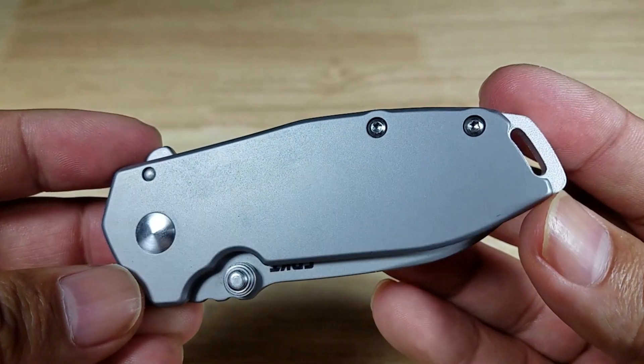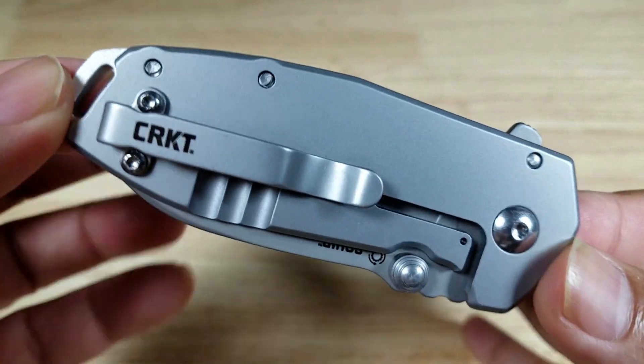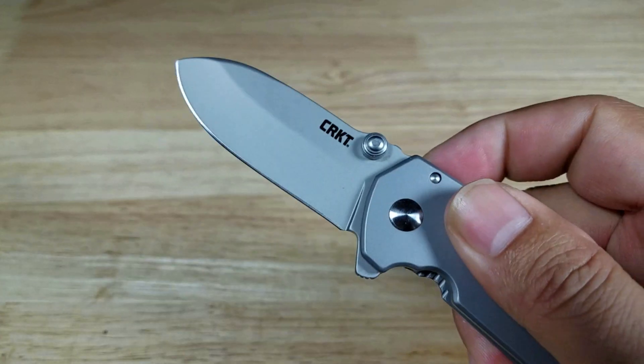Today we're going to be having a look at a knife that I've been keeping an eye on for a really long time — the CRKT Squid. But this isn't your ordinary Squid. This is the Squid Assisted.